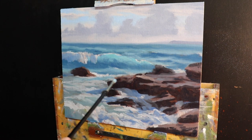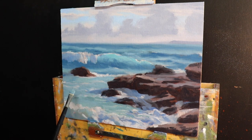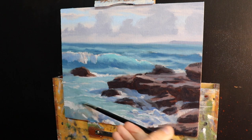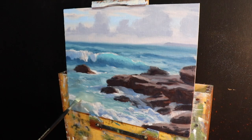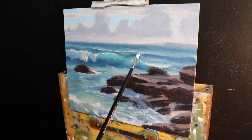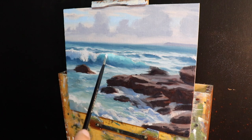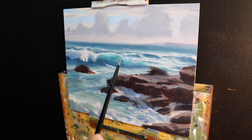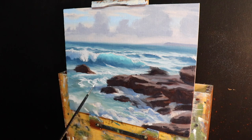I'm saving my lightest values until the end of the painting, keeping all values a little darker as I work through, then layering on lighter paint progressively. When I come to add highlights on the wave crests, foam patterns, and white water, I create a white mix that's actually a little darker in value — taking titanium white and mixing in a little ultramarine blue, burnt sienna, and quinacridone magenta.